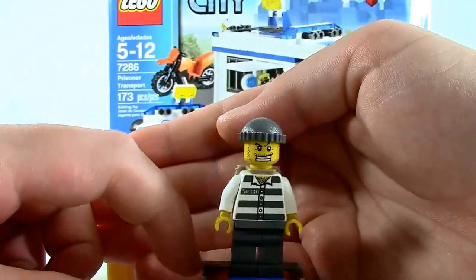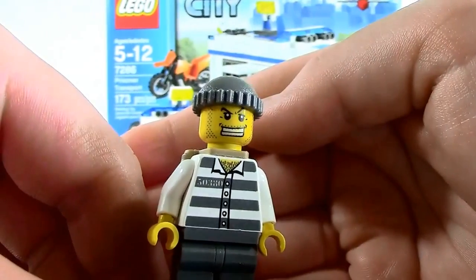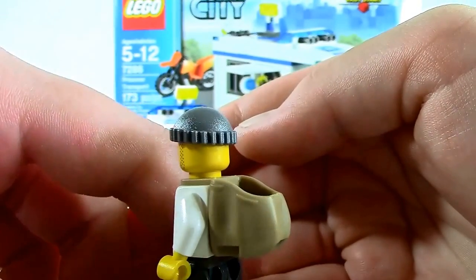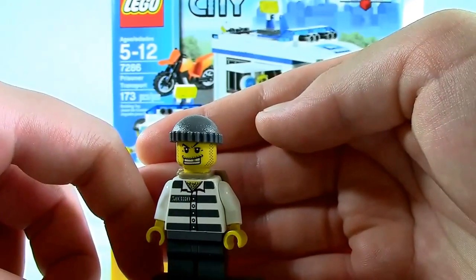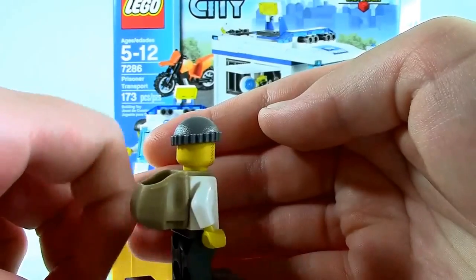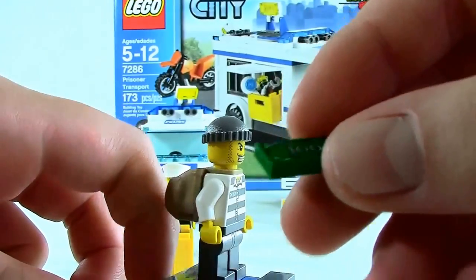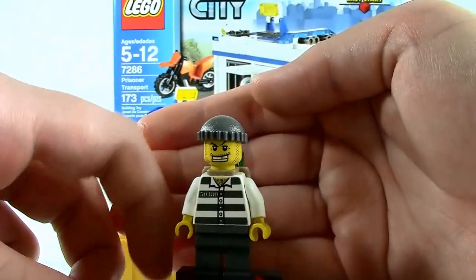Next we have our robber, our crook. He does have a nice jacket on which says 50380. He has chest hair and comes with a backpack. No back printing on him. You get nice grey pants and a grey beanie, and a nice striped shirt. His only accessory, other than his vehicle, is a stack of $100 bills, which just goes in the back. There you have the robber.